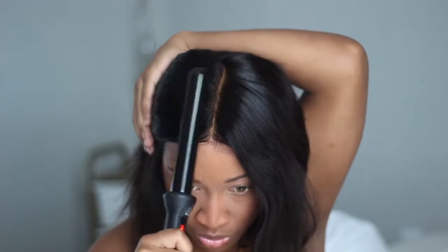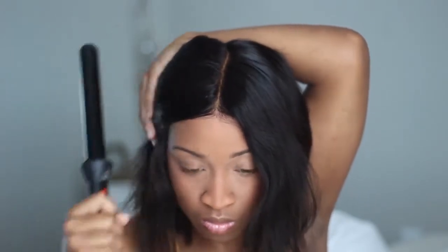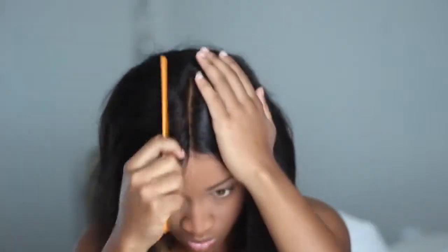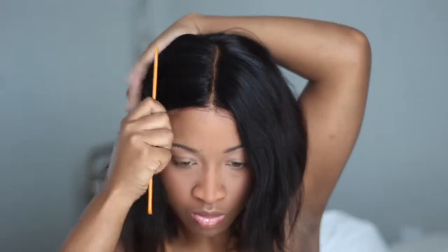This works even better if you have a wig stand. If you style the wig on a stand instead of on your head, it will save you even more time. This wig is ridiculously easy. For those of you who don't wear wigs in the summertime because you feel like it's too much work or too hot, this is going to be the wig for you.